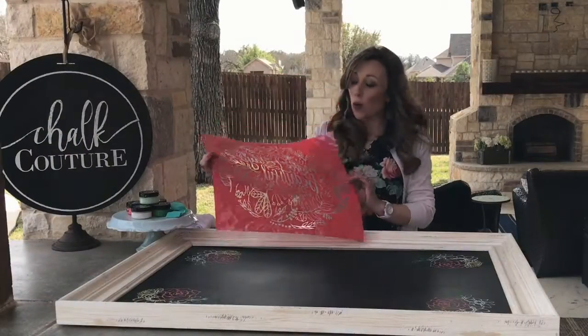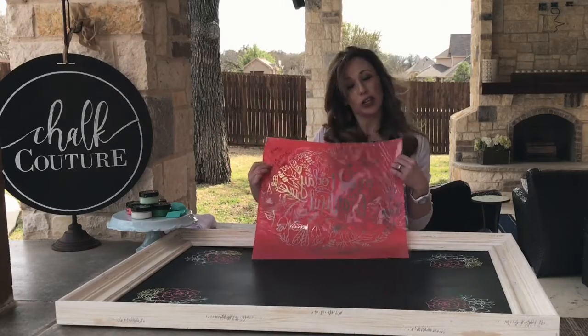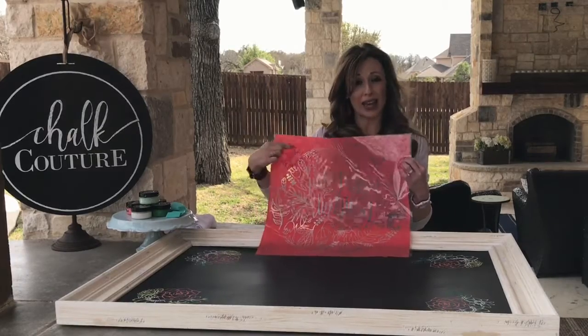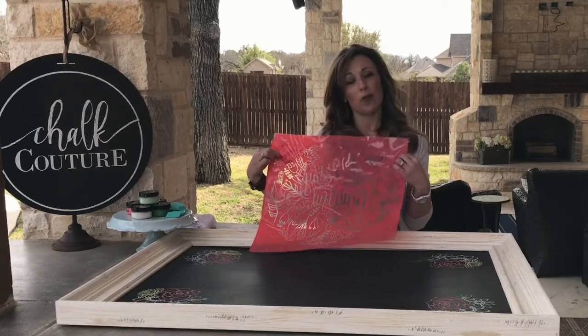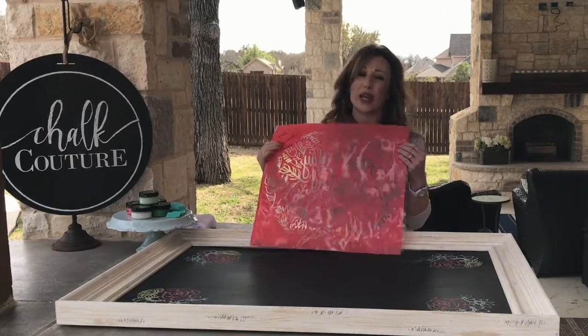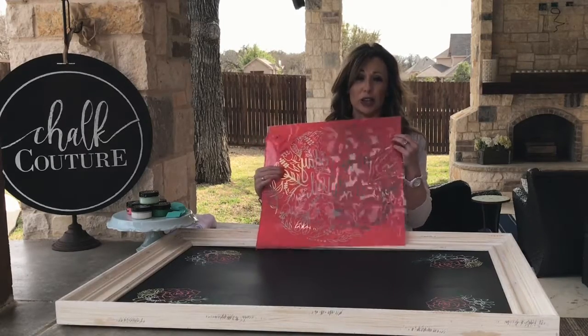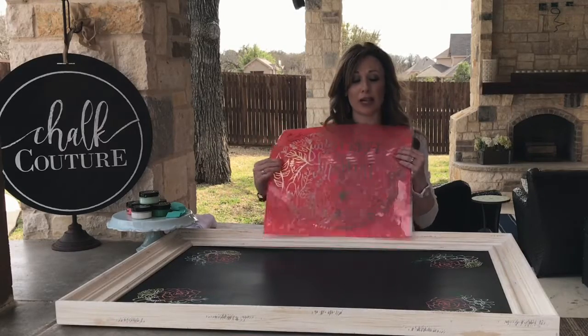When you get your transfer, it has a clear backing. You want to make sure that you mark the back — I always write 'back' and the name of the design, like 'Make Today Beautiful.' You don't want to do a big X because it's clear and an X will look the same either way, so mark it with something that's going to make sense.